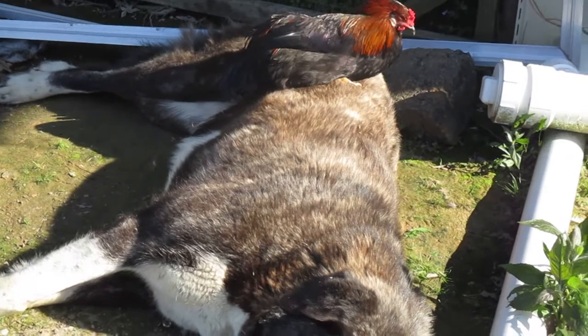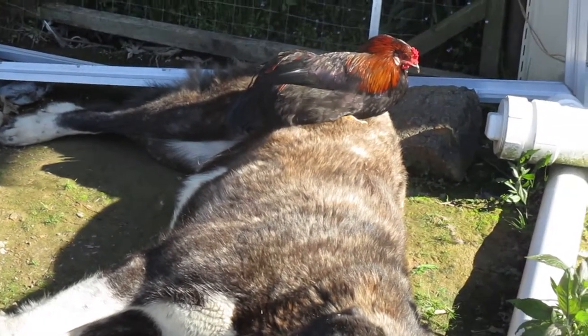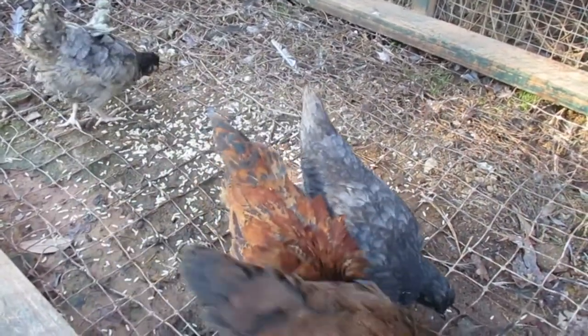Whenever feasible, I recommend livestock guardian dogs to keep your animals safe. But sometimes dogs aren't enough, and in some situations it's not a good idea to get a livestock guardian dog.